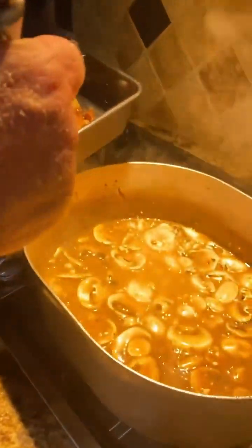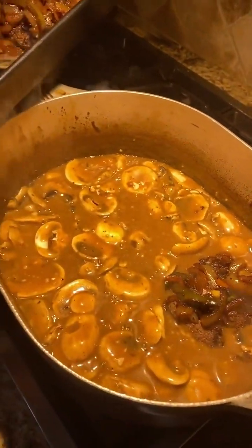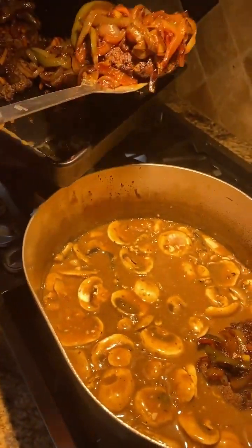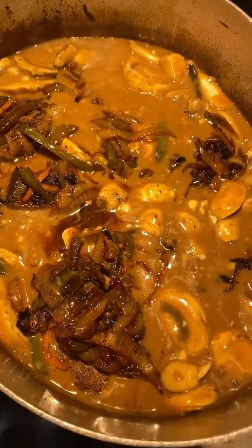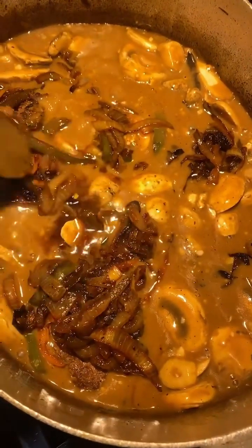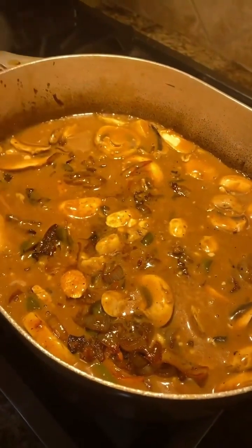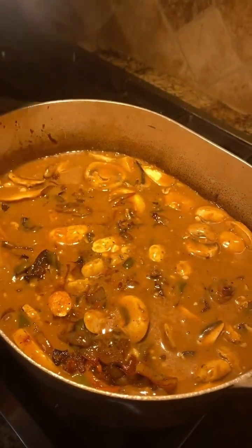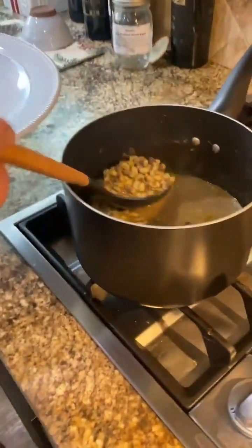Going back in there with our patties and our onion — we're just going to lay them down in that gravy. We've got everything in the pot, what we're going to do is lid it up, turn our fire down, let her simmer for about 30 minutes.